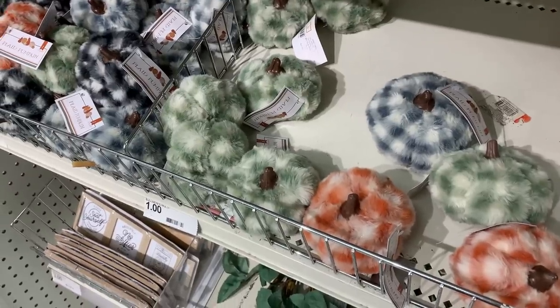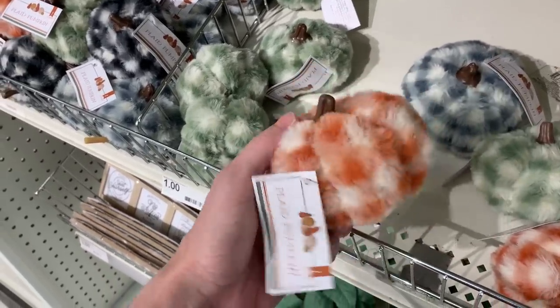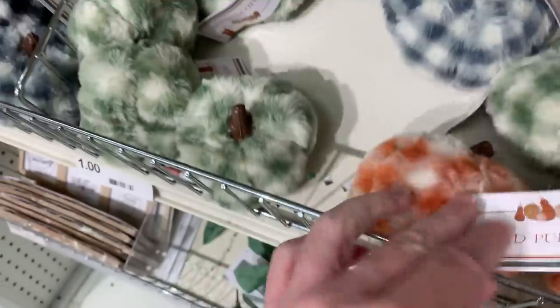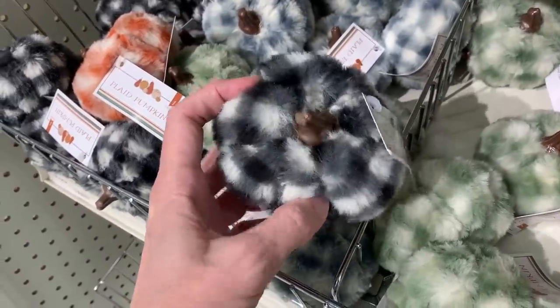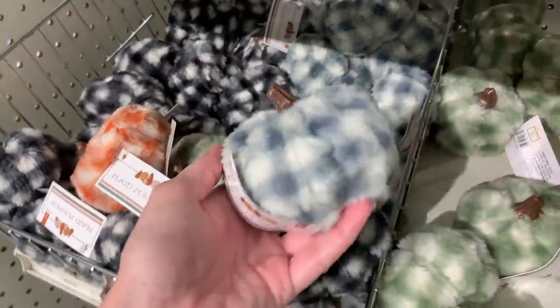They also have smaller versions of the fuzzy plaid pumpkins. These are the one dollar smaller versions. Essentially they're the same colors with the same buffalo check pattern, just a smaller size. The orange and white is pretty, and there's also green, black and white, and gray. The smaller ones actually look nice grouped together — a little bowl or basket of these might be kind of cute.